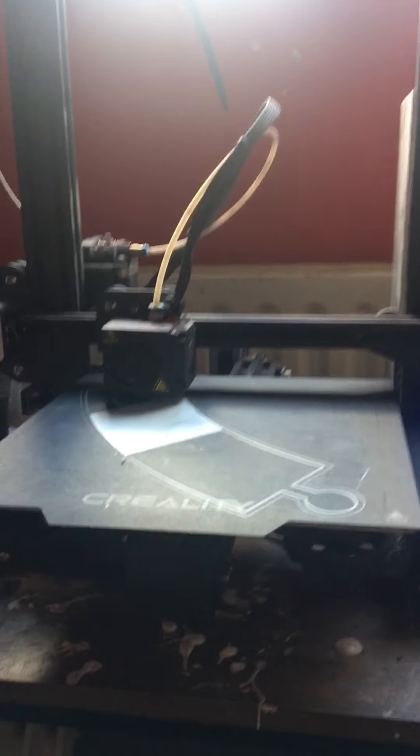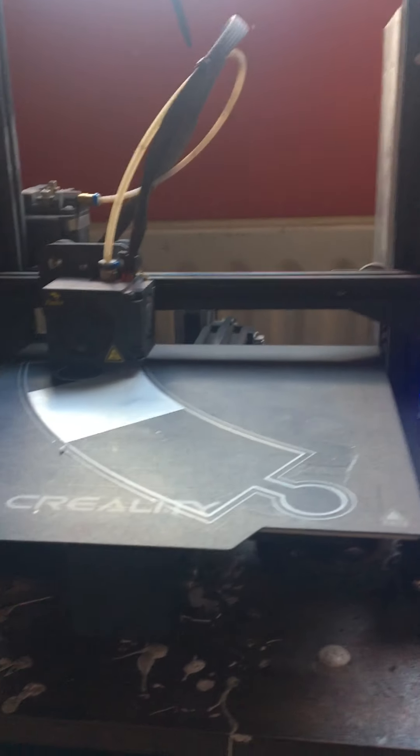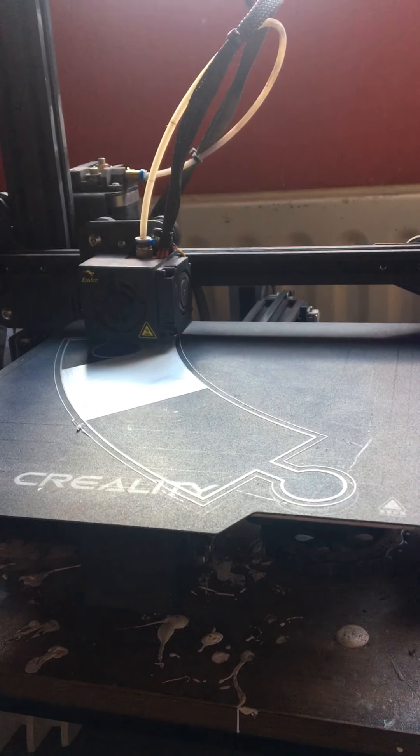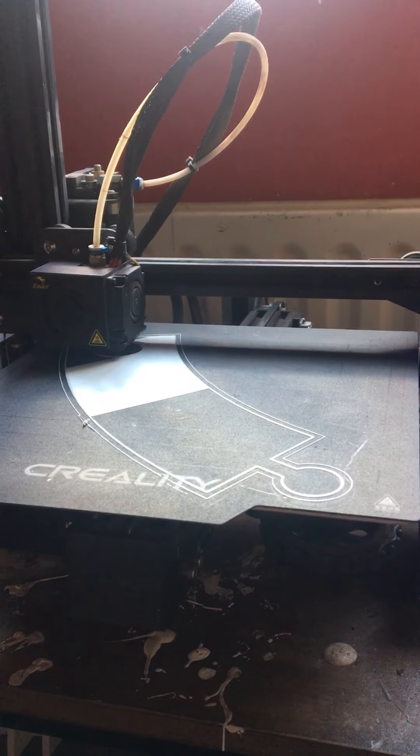Hi everyone. I'll try something a bit different for a change. I'm up in my room currently — you don't want to see it, it is a tip. But I thought I'd do a bit of an in-depth video.